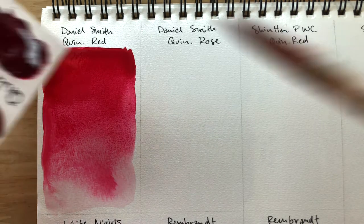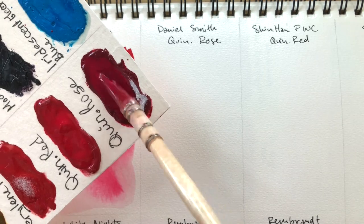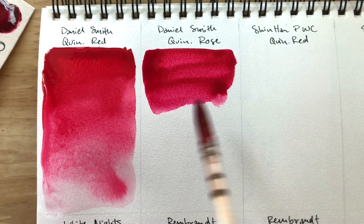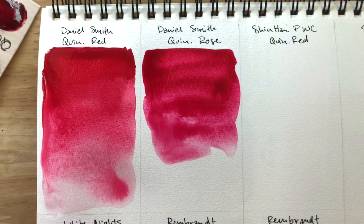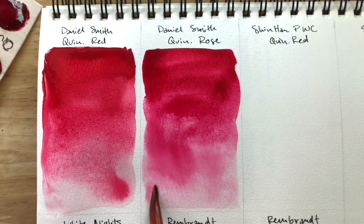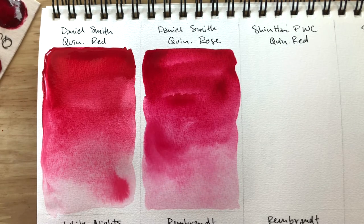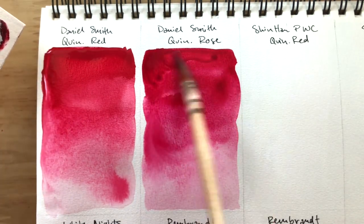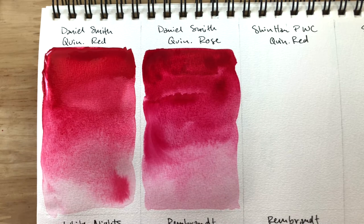Next up is Quin Rose. The first quinacridone rose or PV19 color that I came across was Rembrandt's version, Quin Rose. For the longest time, I didn't know it was made with PV19 that everyone was raving about, but I knew it was a color I really liked because at the time it was the only magenta or pink I had in my palette. So right away, we can see that the Quin Red is warmer than the Quin Rose — both of them are very pigmented and vibrant.